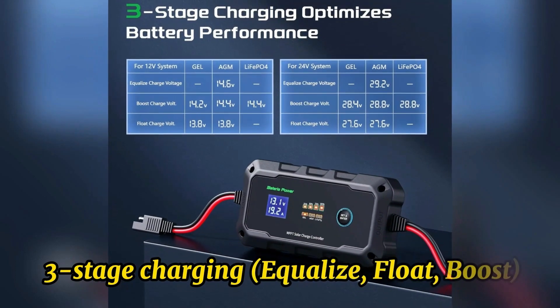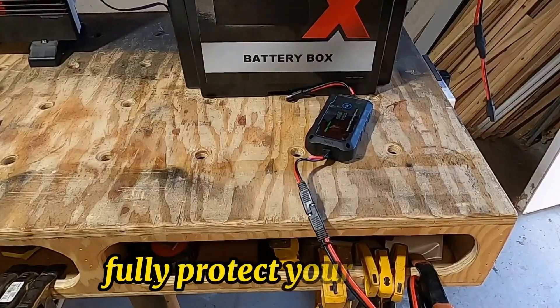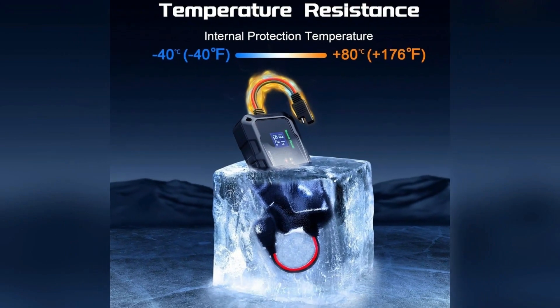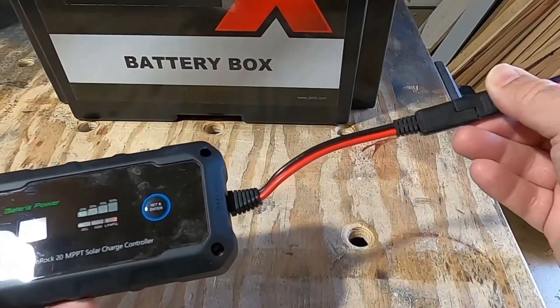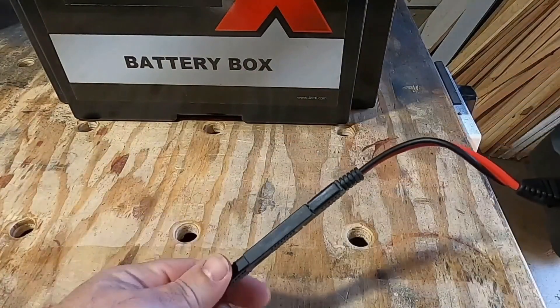The intelligent three-stage charging — equalize, float, and boost — means that solar energy can be used to the maximum extent. It also fully protects your battery with over-charge protection, over-temperature protection, over-voltage protection, over-current protection, short circuit protection, discharge protection, and reverse polarity protection, making it safer to use.